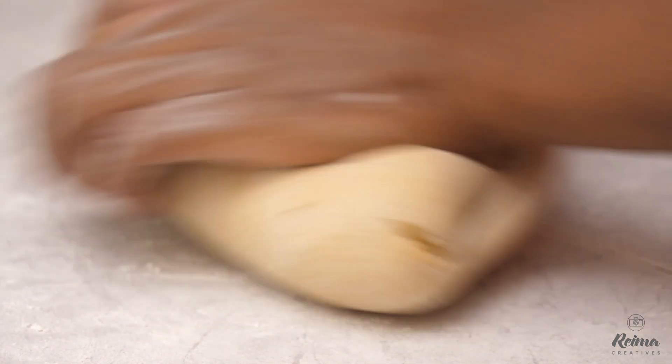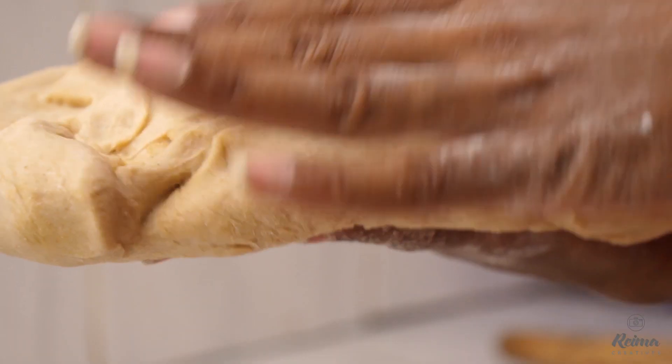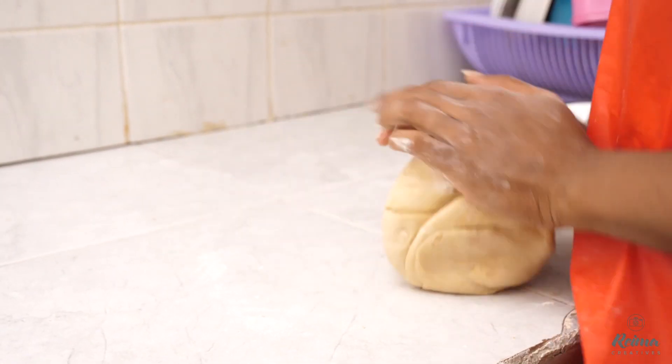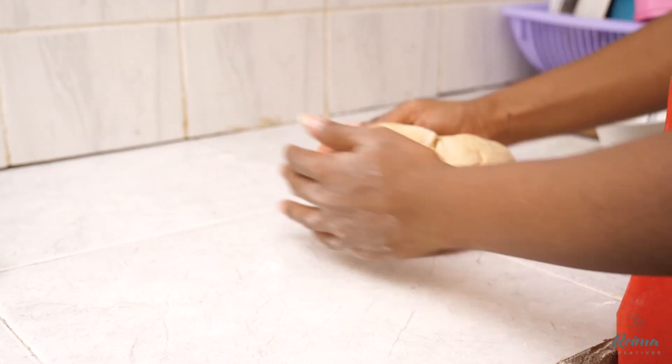My flour is now ready, as you can see. It looks smooth enough, soft enough. While you're mixing with your warm water, you should also note to get a nice consistency — don't make it too hard, don't make it too soft to stick on your hands. You see it's not sticky, but at the same time it's quite soft.